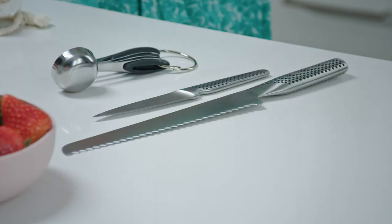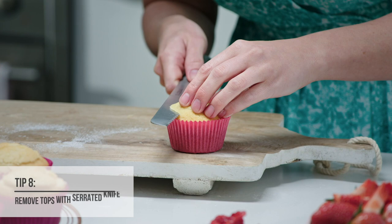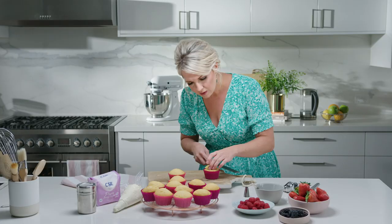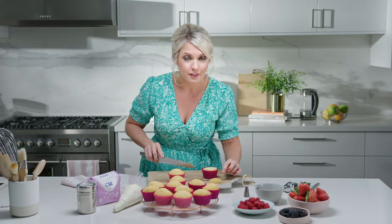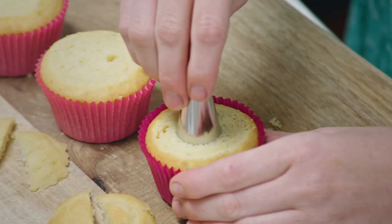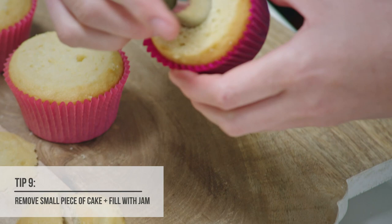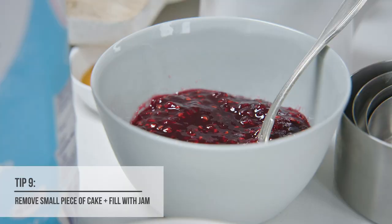Now it's time to take the tops off. I really like using a serrated knife — that way it doesn't ruin the rest of the cake so we get a nice even slice. As we cut them in half, they're going to make our two little butterfly wings. I like to put a little surprise inside my butterfly cakes, so I'm going to use a piping nozzle and just push that into the centre of each cake — it removes a small amount of cake really perfectly, leaving just the right amount of space for some delicious raspberry jam.